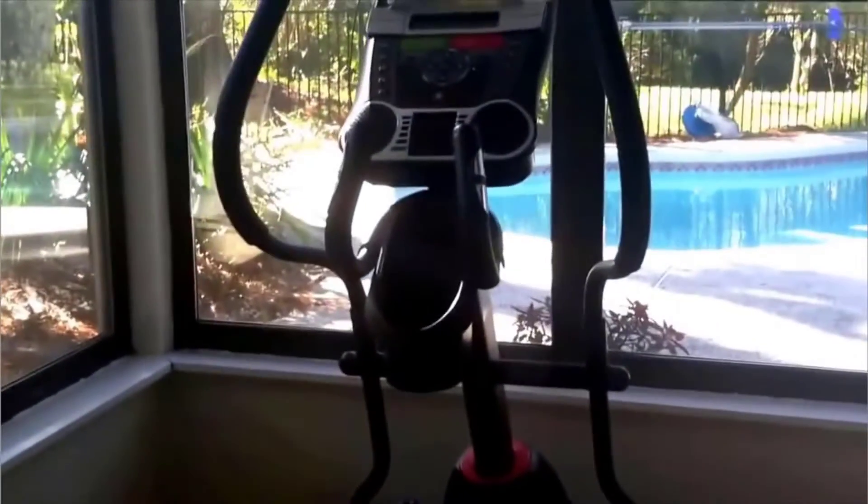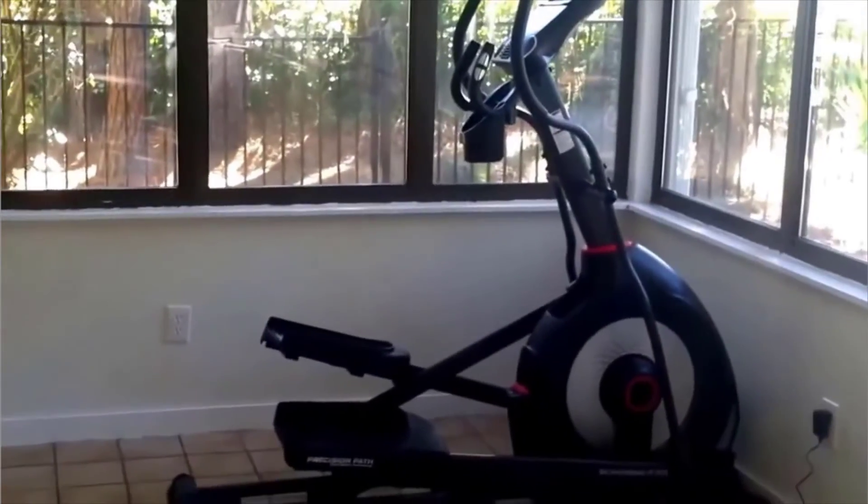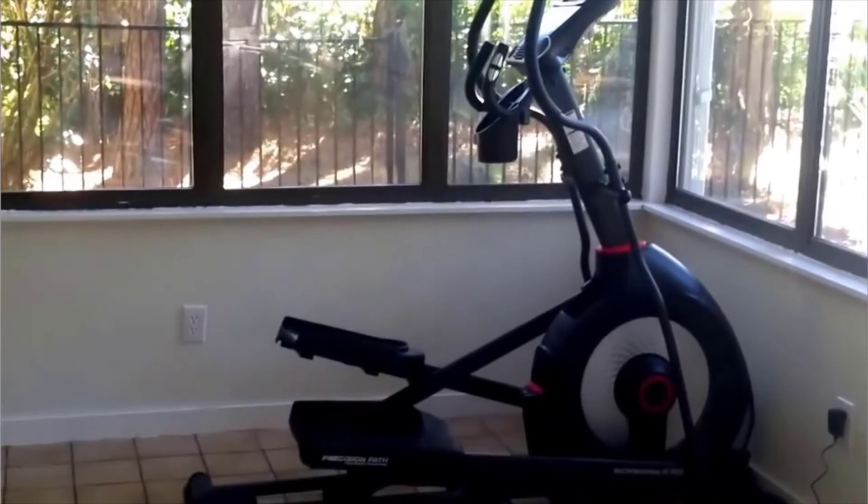I would highly recommend it. Schwinn is such a good brand, and that's one reason we bought it. The 430 is a great mix of price and value — it's compact and has everything we need. That's my review; I hope this helps you make an easier decision if you're looking at the Schwinn 430 elliptical. Have a good day.